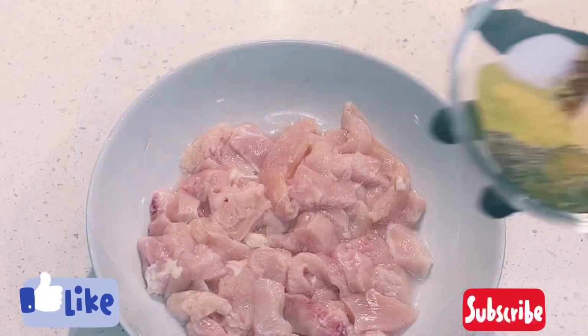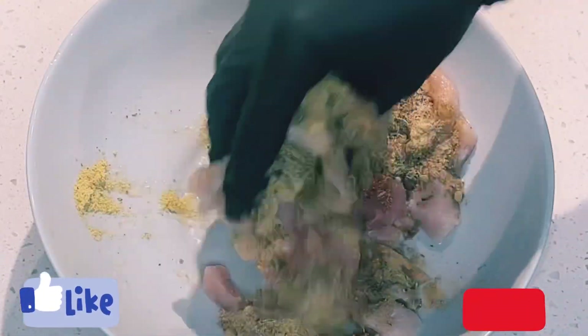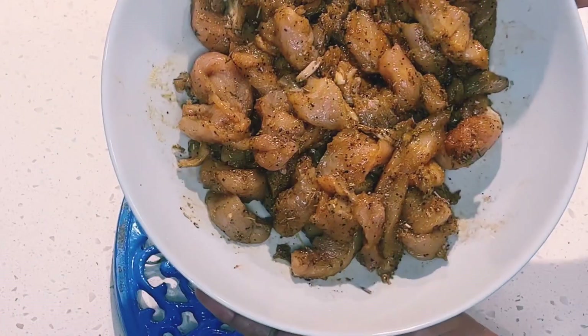I'll begin by seasoning my chicken breast. I have about a pound and a half of chicken breast. I'll add in ginger powder, garlic, onion powder, black pepper, paprika, ground aniseed, rosemary, chicken bouillon, and salt. I'll use my hands to rub everything in.